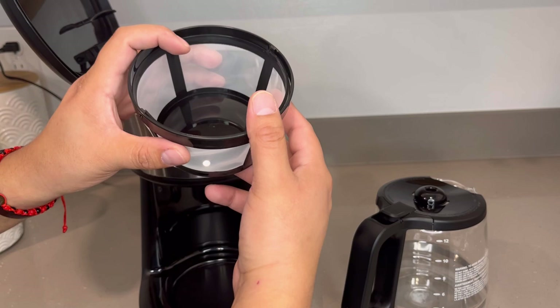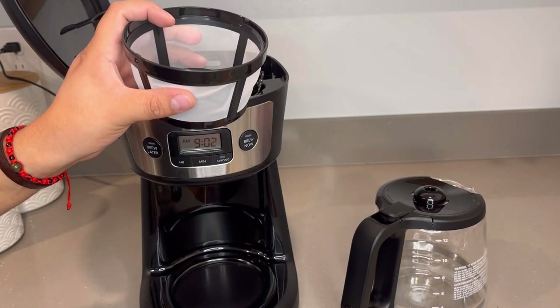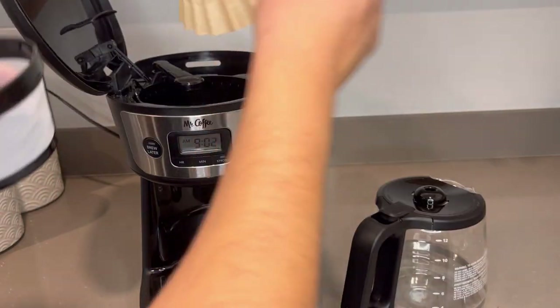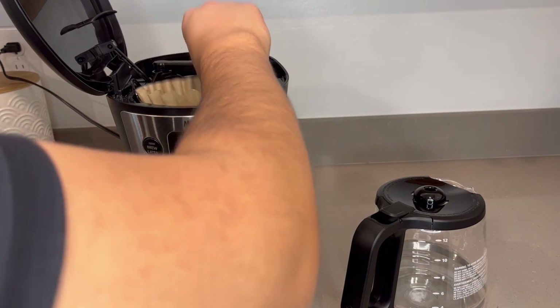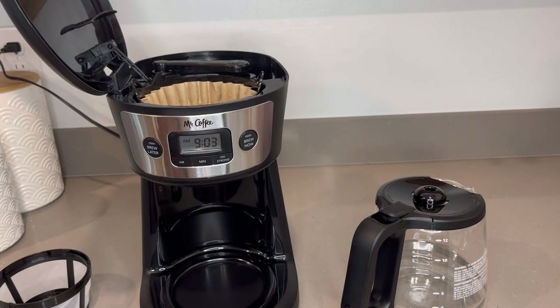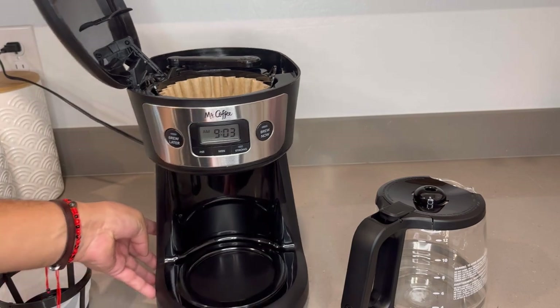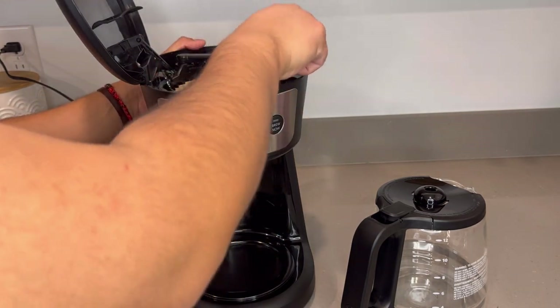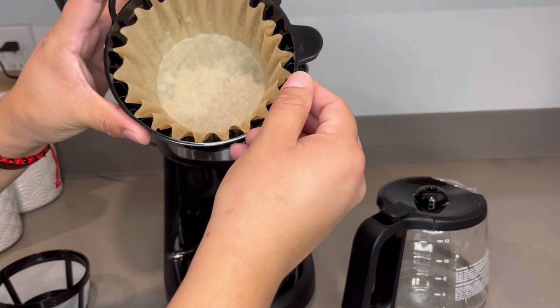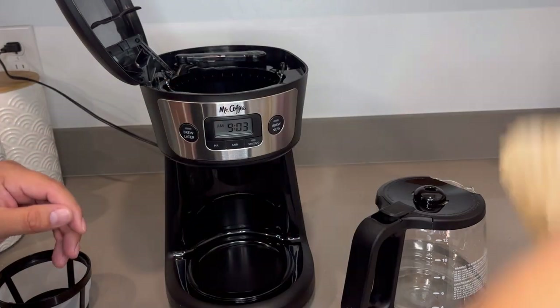I'm sure you could use paper filters if you wanted to — I actually have some here in my drawer. Let's see if they fit. The filters do fit — so that is pretty nice. The filters fit in there pretty nicely. So if you don't want to keep using that mesh filter, you can always use your standard paper filters.